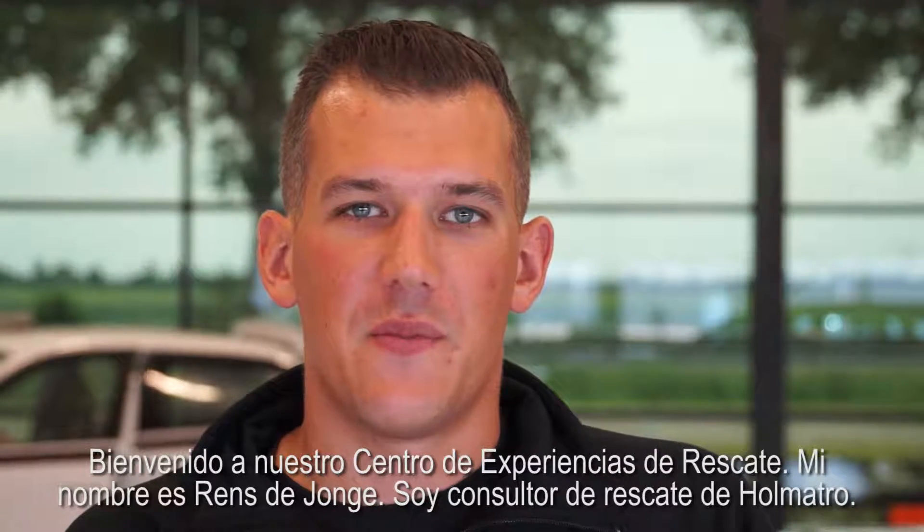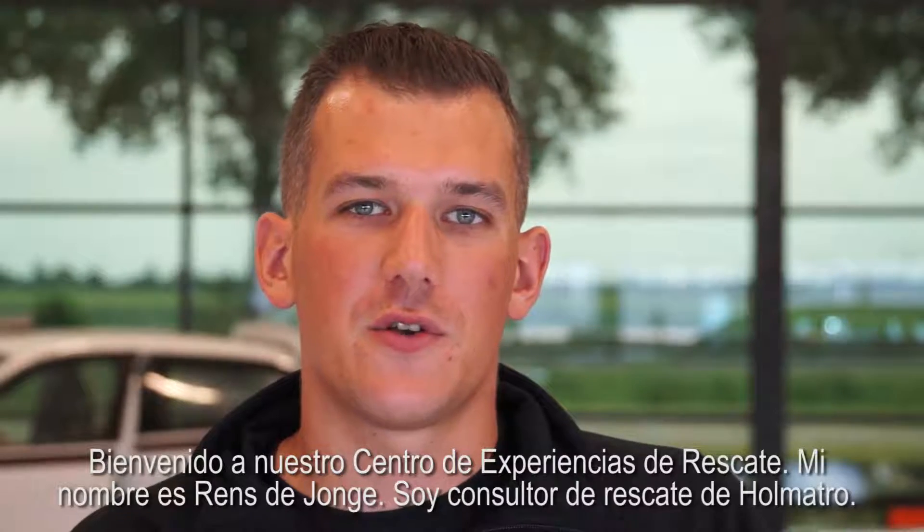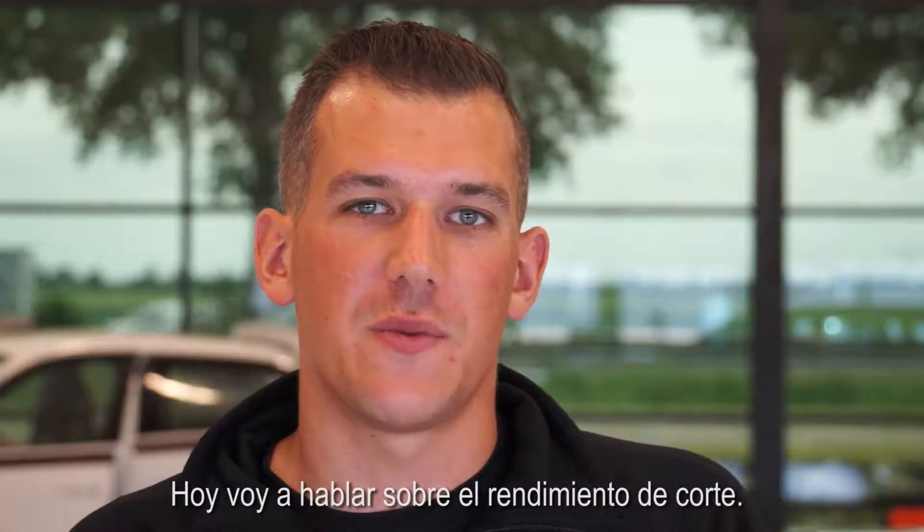Welcome to our rescue experience center. My name is Rens de Jonge. I'm a rescue consultant for HOLMATRO. Today I'm going to talk to you about cutting performance.